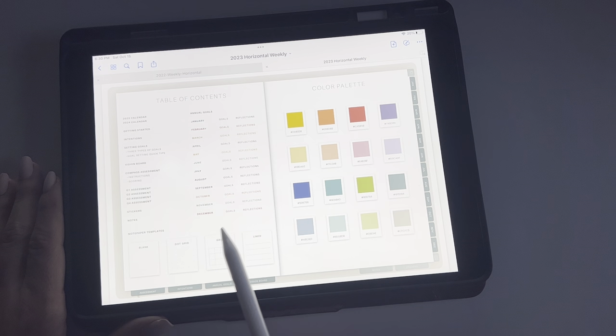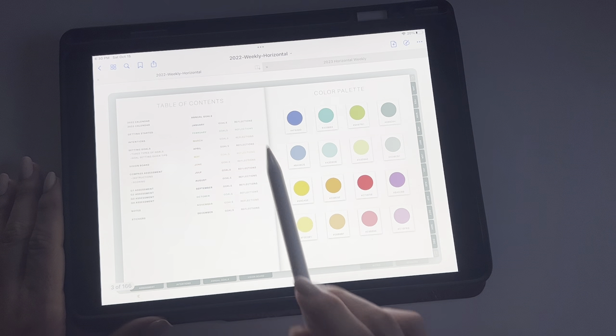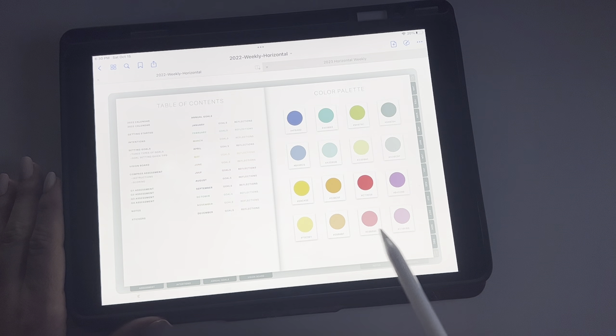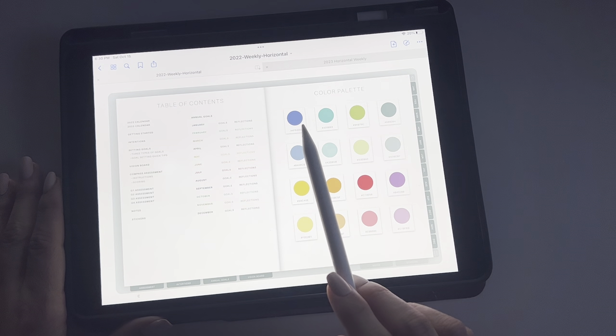This is really similar to last year, but this year they added notepaper templates — I cannot wait to show you guys that closer to the end. If we're looking at 2022, this is what it looked like — just had your table of contents and your color palette, which in my opinion kind of went in a weird order. I didn't really like that it went backwards.